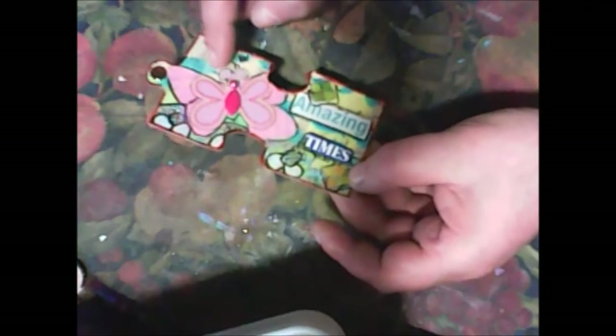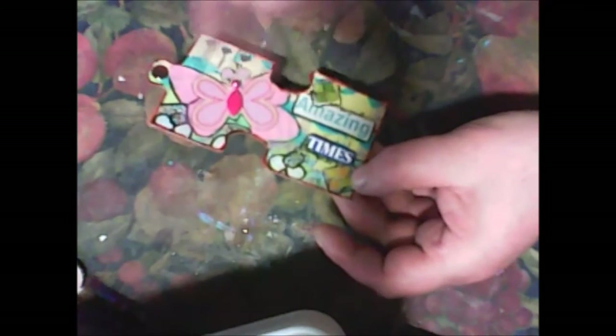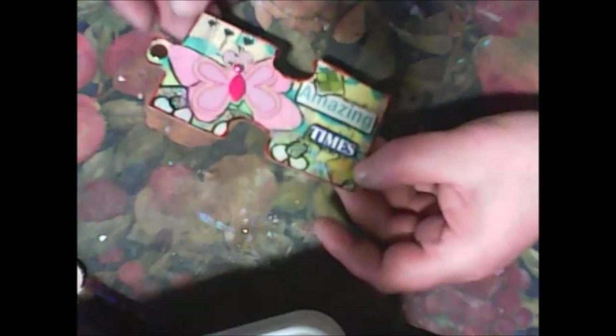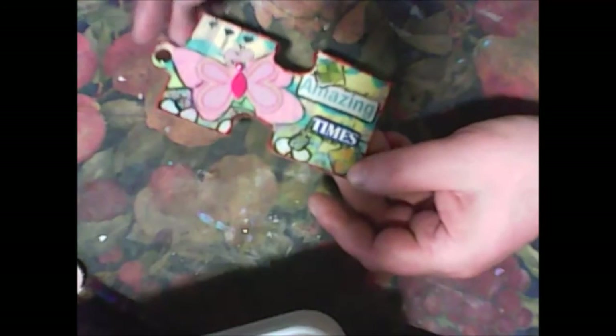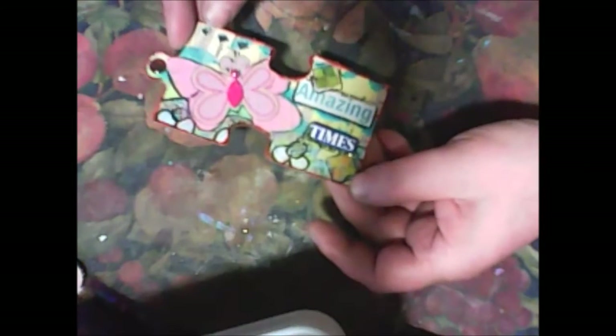I decided to glue on green color and some yellow color — maybe you can see this yellow and this green. I also used my new stencil to make this blue color. I will show you my new stencil on another video. So this is my first altered puzzle.